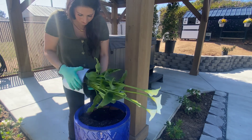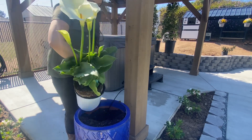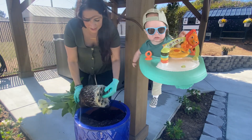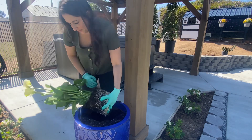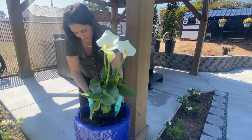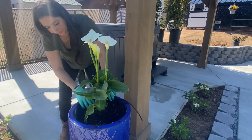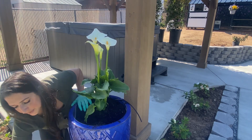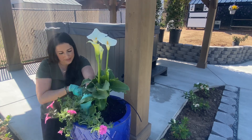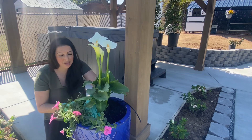It's really in there good. Look at the root ball on this — I'm just going to tease it up a little bit. This plant is an absolute beast. It will fill and spill.